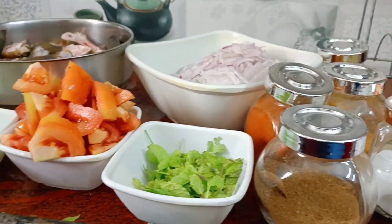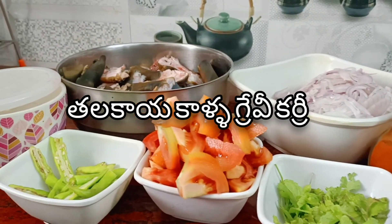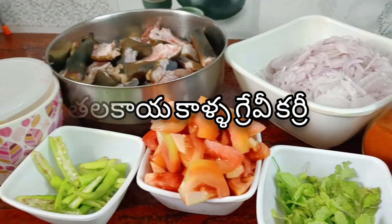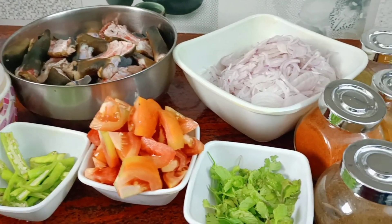Hi, welcome to Homey Kitchen. Today is Thalakaya Kalu gravy curry. Let me explain.